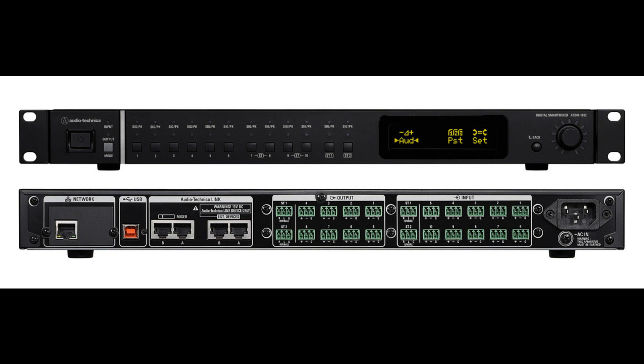Each input channel is equipped with phase inversion, low-cut filter, and a four-band parametric EQ. These can be assigned to any of the 12 buses with individual volume settings through the routing matrix. Smart mixing capabilities offer four mixing groups and can either be gain-sharing or gating mixers.